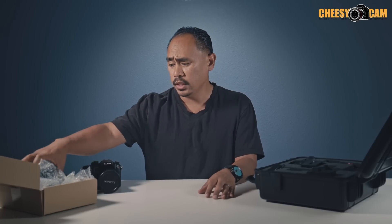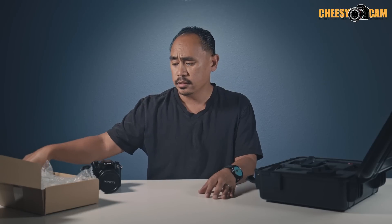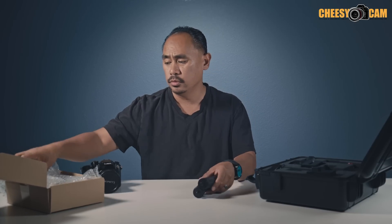We finally got the extra accessories in for the CAME-TV Optimus. Some of you may already have this as part of your order, but early orders actually got this package shipped separately. Basically the dual handles were shipped later because they weren't ready yet. So we'll take a look at the new dual handles.